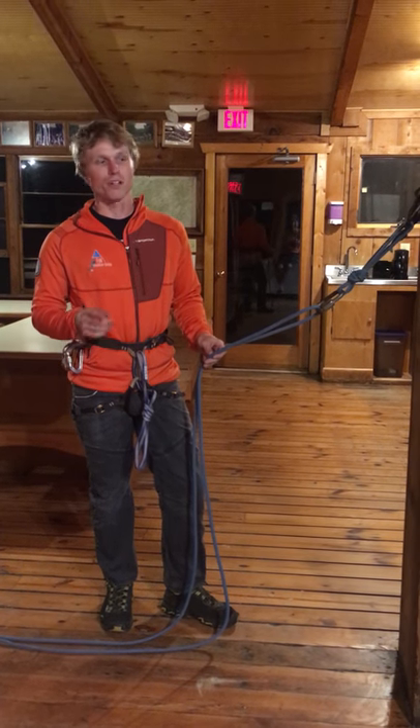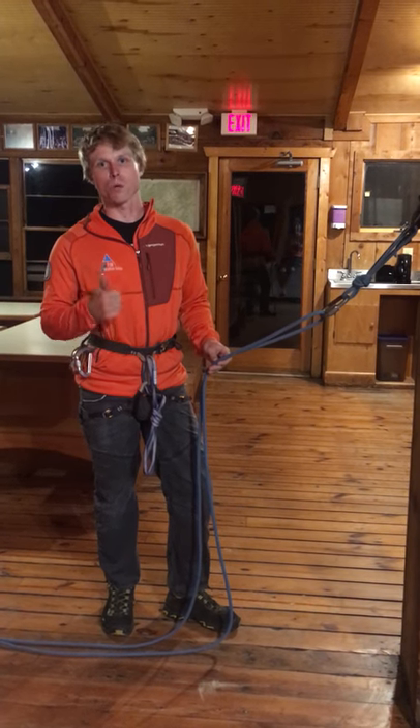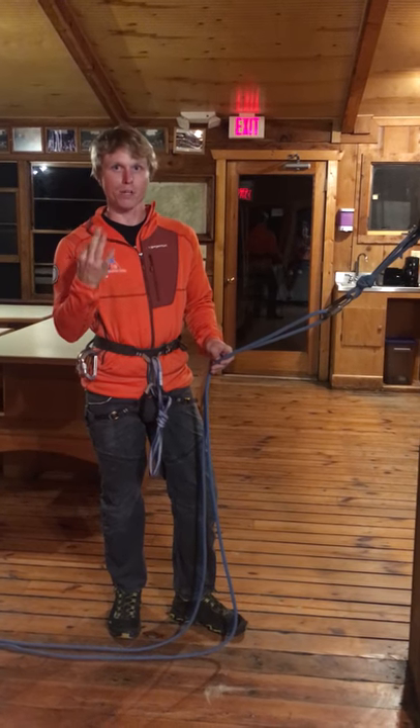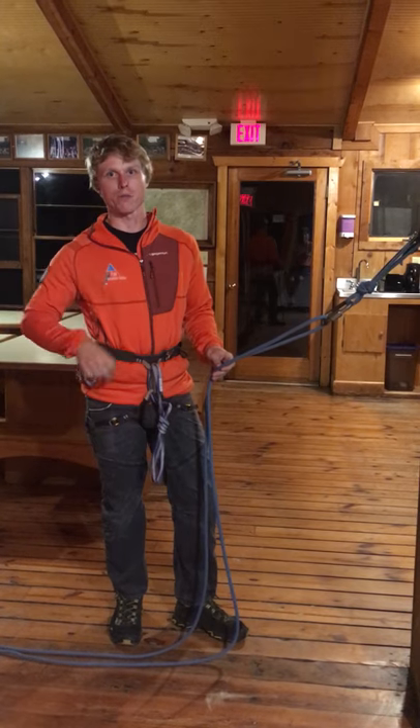If you climb long enough, chances are you're going to either drop your rappel device or forget it entirely. This is a simple method using three locking carabiners to create an improvised rappel device.